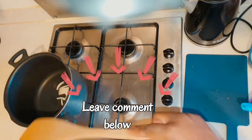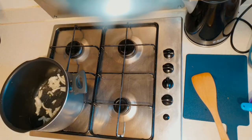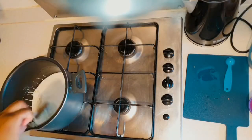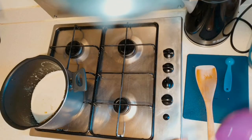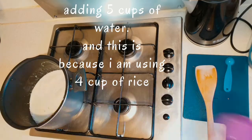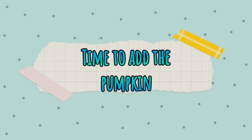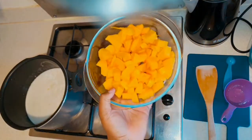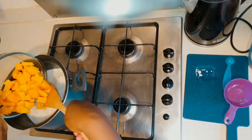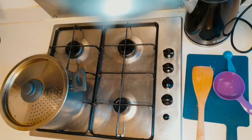Don't forget to leave a comment below and please share my link with your friends and family. Now I am going to open the coconut milk. I'm adding five cups of water to my pot, then leave it to cook for about eight to nine minutes. When I add the pumpkin I will cover the pot halfway and let it cook until the pumpkin is soft.